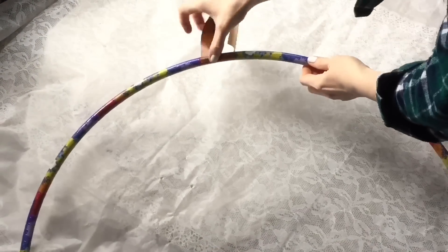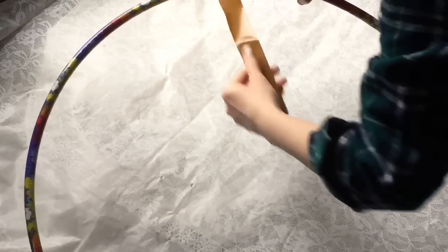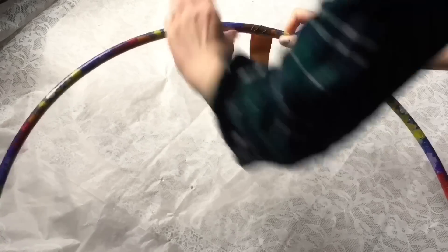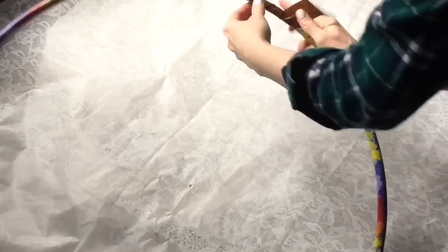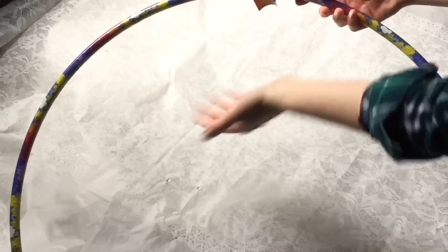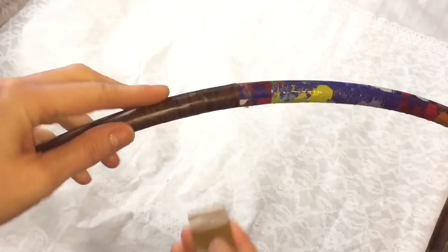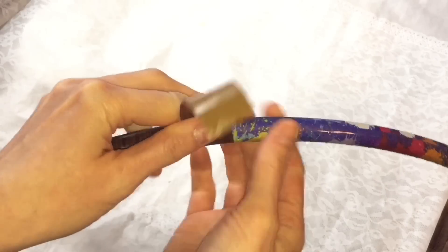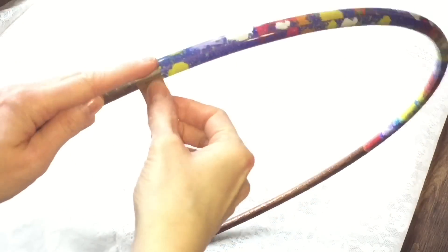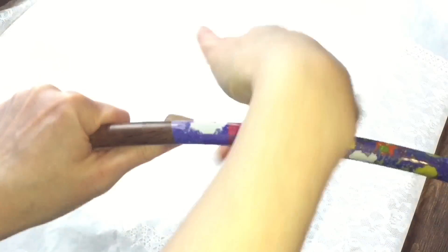I found it easiest to cut long thin strips of the faux wood adhesive and then just wrap it around the hula hoop. This is my very first piece so I struggled a little bit, but as I got going I really got a rhythm going and it got much much easier. Don't worry if you have little bubbles — you can easily rub them out and in the end it doesn't really matter because you don't see them. Every once in a while I would just take a piece, wrap it around, and then cut it just to really secure everything. I would say no wider than about a quarter of an inch, otherwise it gets too hard to work with and wrap.